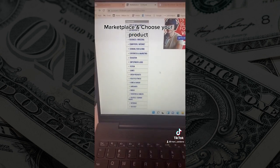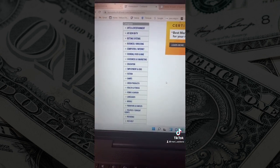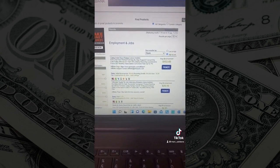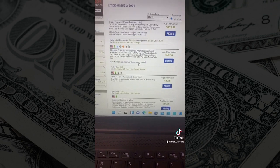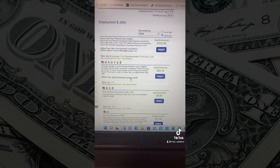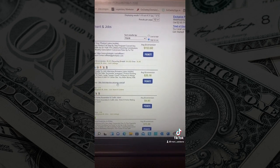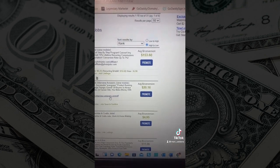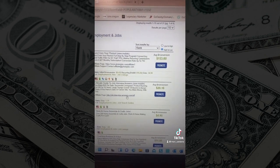You're going to pick a product — these are all the categories. For this example, I'm just going to choose employment and jobs. And then you're going to have your products. You want to make sure that you find a good conversion rate. For example, this first one: $153.60. Basically, if anybody buys, that's what you're going to be making in commission. So the higher the gravity, the better.